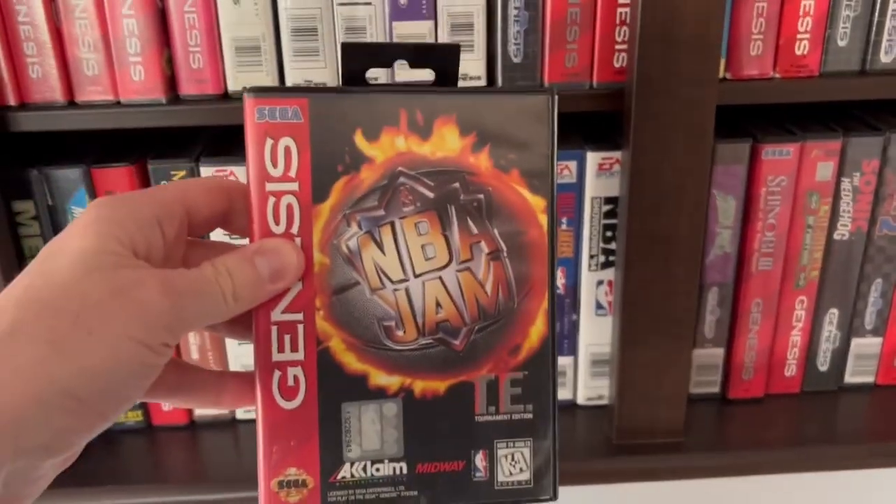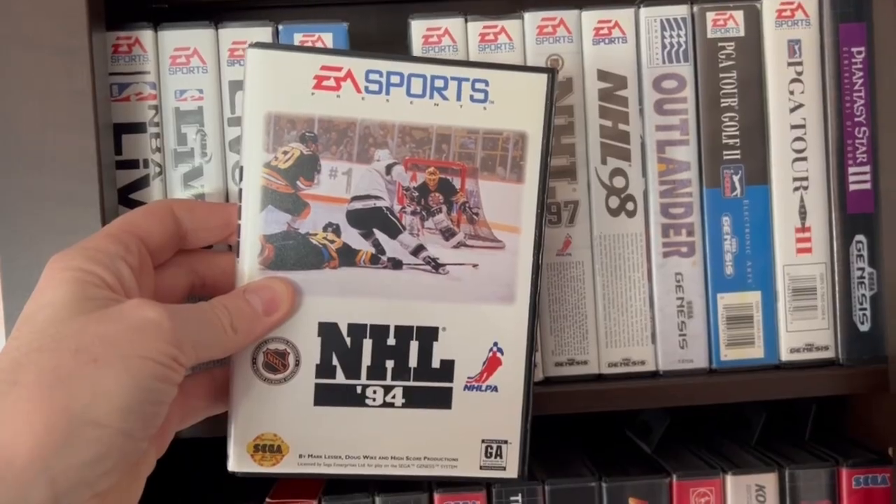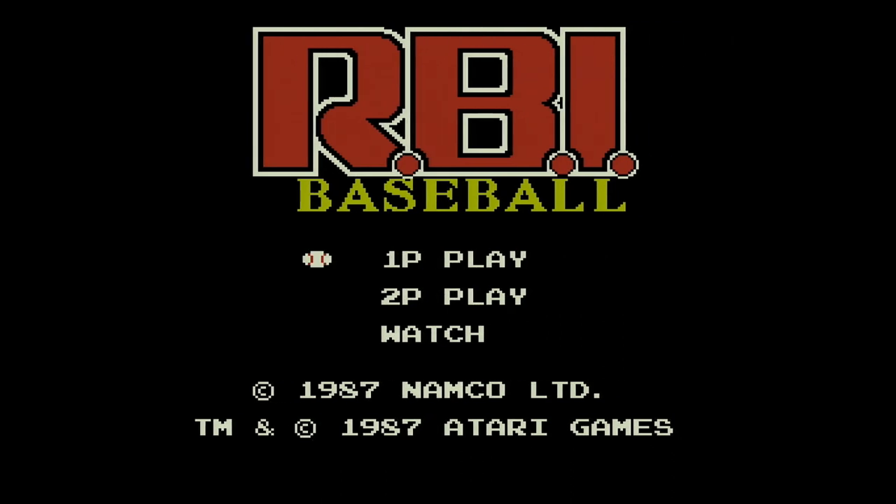Be honest, don't lie. Is there anything better in life than playing an old-school sports game with your buddy? Sex, Frank? Seriously, one of the best things about retro sports games is the simplicity of it all.